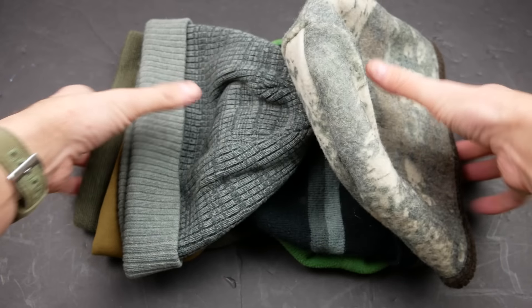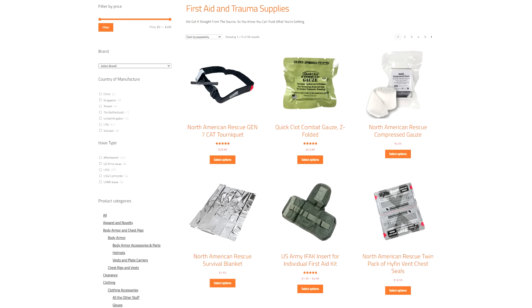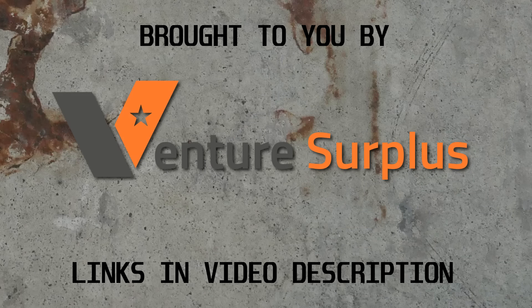Venture Surplus is also an official dealer of North American Rescue, so they're a good place to pick up authentic medical supplies. You don't want to be buying tourniquets and gauze and stuff like that from disreputable dealers or Amazon. Thanks to Venture for sponsoring this video.